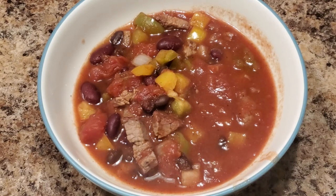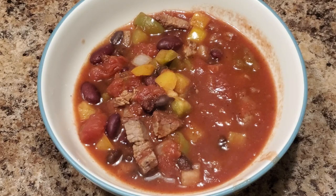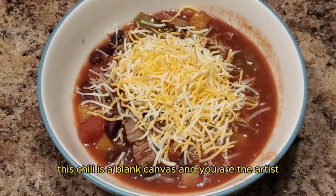It is now time to plate. All you have to do is add the chili to a bowl, add some cheese, sour cream, maybe some avocado, or any other type of toppings that you would like. This chili is a blank canvas and you are the artist.